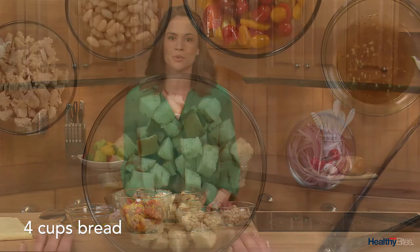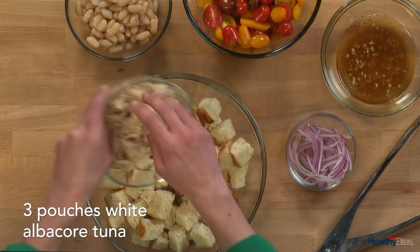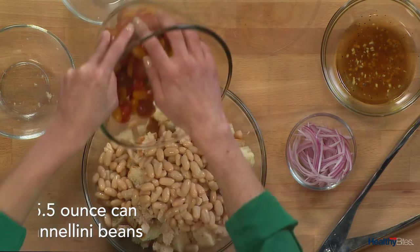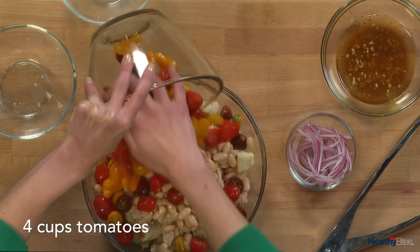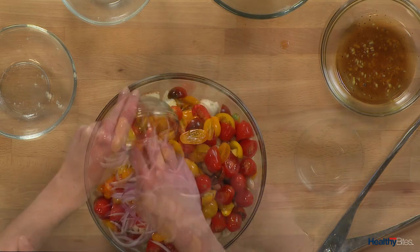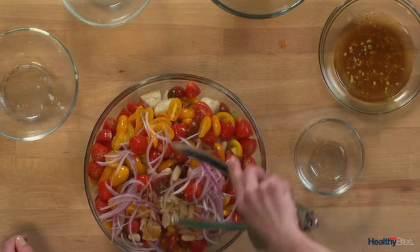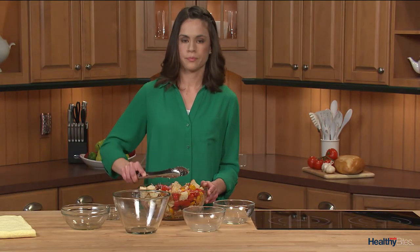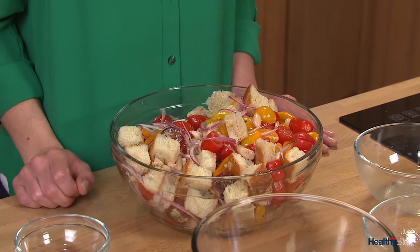To the prepared bread cubes, I'll add tuna, beans, tomatoes, and red onion to a large bowl and gently toss. I'll let the Panzanella stand for 30 minutes so the bread can soak up the dressing and all the flavors can come together.